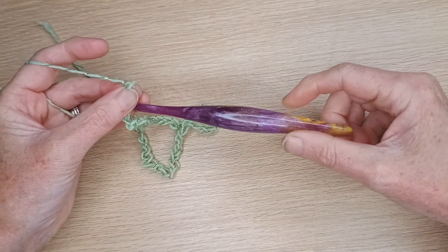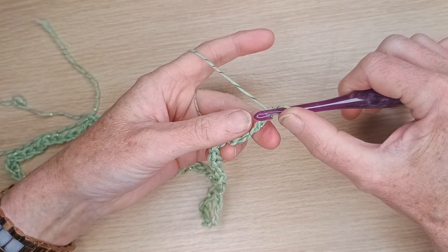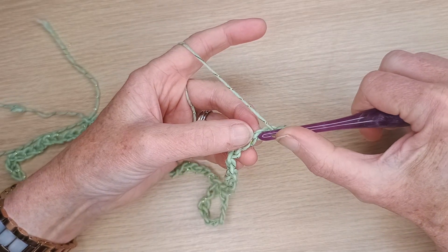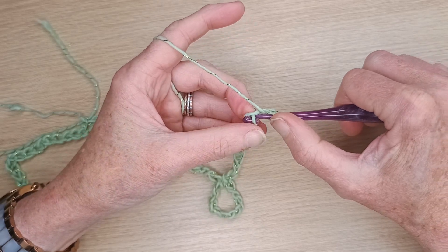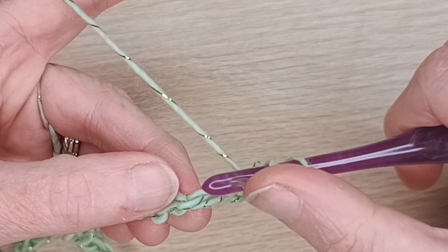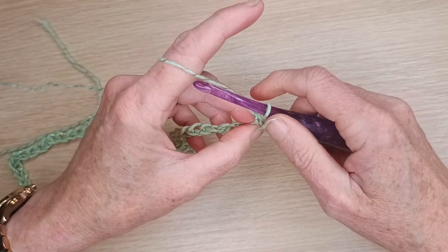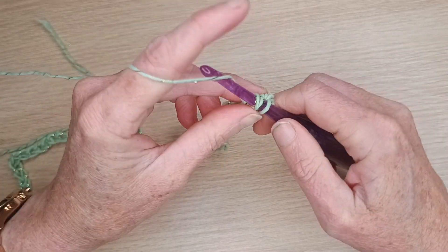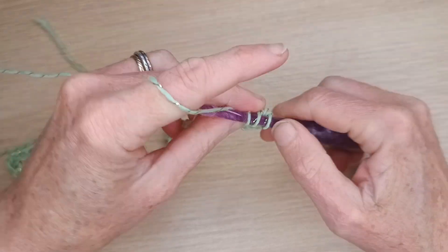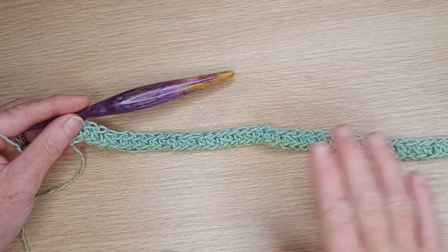Now change your hook from the 6.5 to the 5.5, which is what we'll do the body of the work with. Chain one, then turn your work. We don't want to work in the V at the front — we want to work on the lump on the back. This row we're doing half double crochet: yarn over, go into the lump on the back of the second chain, put your hook in, grab yarn, pull it through, grab yarn, pull through all three loops on the hook. Keep repeating this in the back of every stitch all the way to the end.